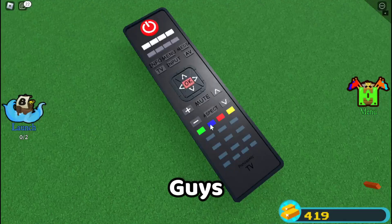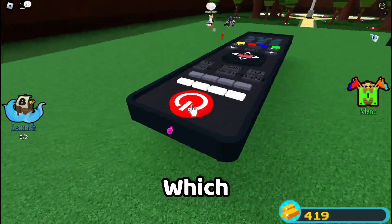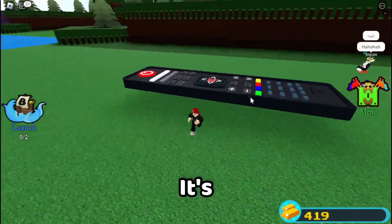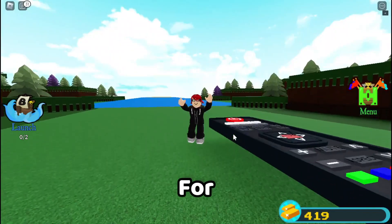5 minutes later. I think the remote is done. We have this, which is cool. I made a cover for the remote, and there we go. It's very good. I'm very happy with how it turned out. Thanks for watching. Goodbye.